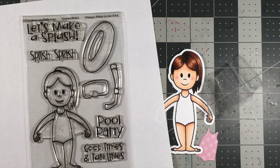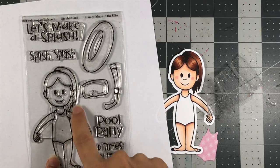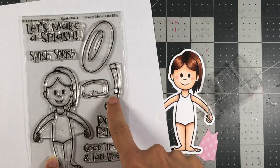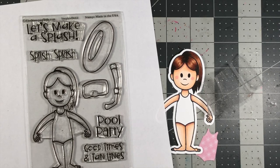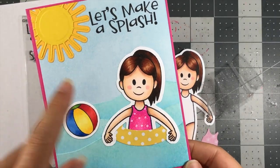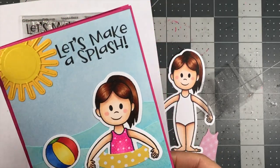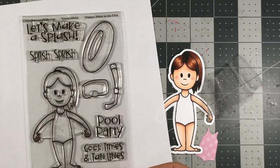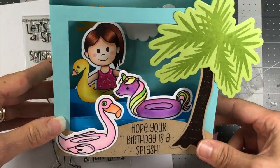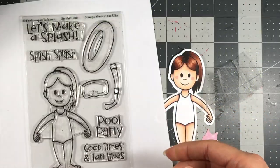Today I'm going to be making a card with the Steffi Doll 4 stamp set, which has all of these fun pool scenes with the float, the snorkel, and the Steffi Doll with her bathing suit. Instead of making her into a pool scene, I'm going to do something a little bit different. I did make her in the ocean with her float and also into a shadow box where she is swimming with her float — I will link those videos down below.